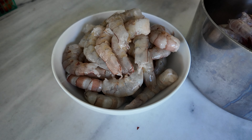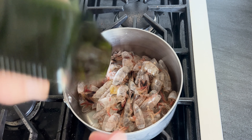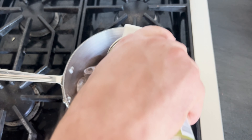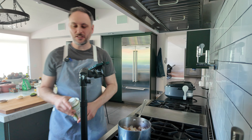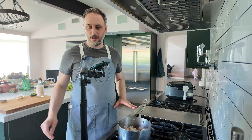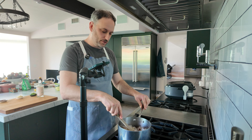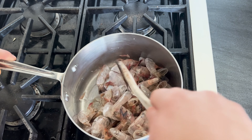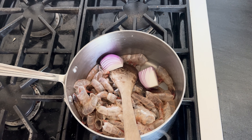Now let's peel some shrimp and make some shrimp oil. Shrimp shells, pan, high heat, the end of three different small bottles of neutral oil — we're looking at probably about a quarter cup of oil, something like that. We're just trying to fry up these shrimp shells in oil. When they all get opaque and cooked through, we'll blend it and strain it and you'll have a beautiful, tasty, toasty shrimp oil.